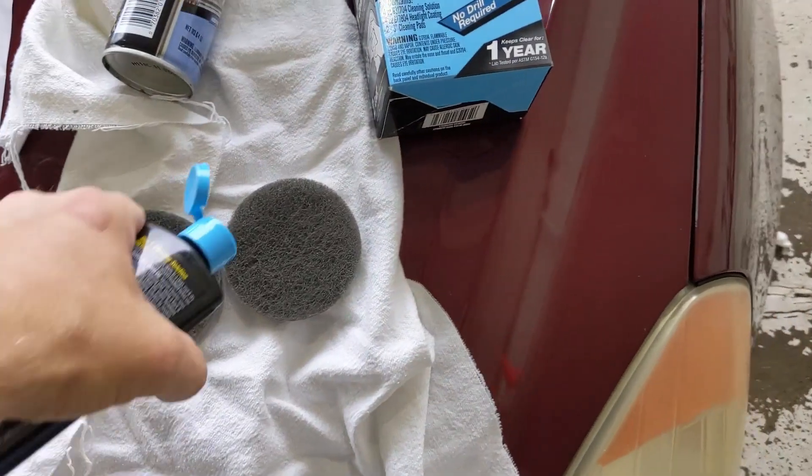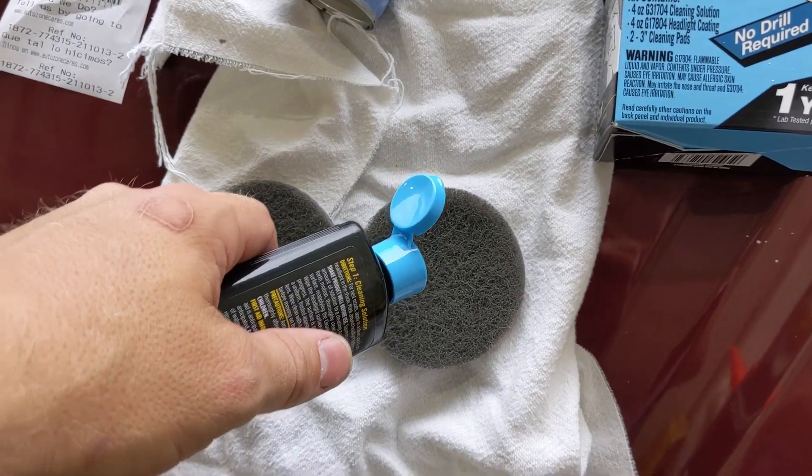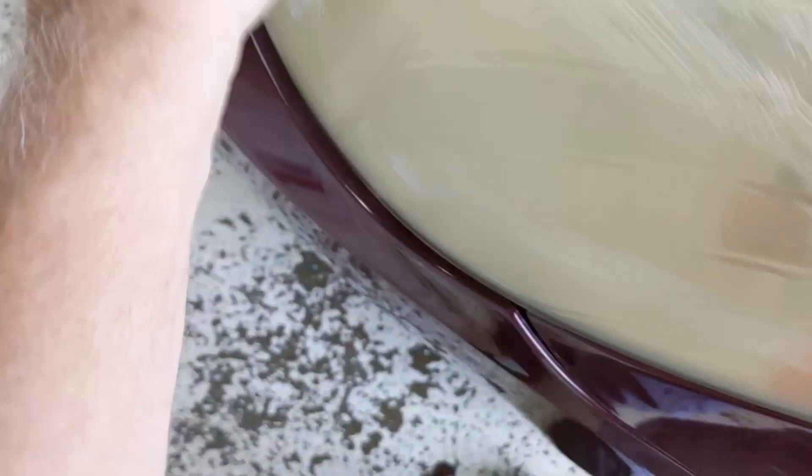I got to take the little foil piece off. I got some of this solution on my phone. I'll do a big quarter-size amount and go back-and-forth. With this, as opposed to the bug spray, you probably definitely need to watch out for the paint — I wiped it right off when I got it on the paint. With this, you're actually using a scouring pad, so if you rub this on the paint, you'll definitely scratch your surface.